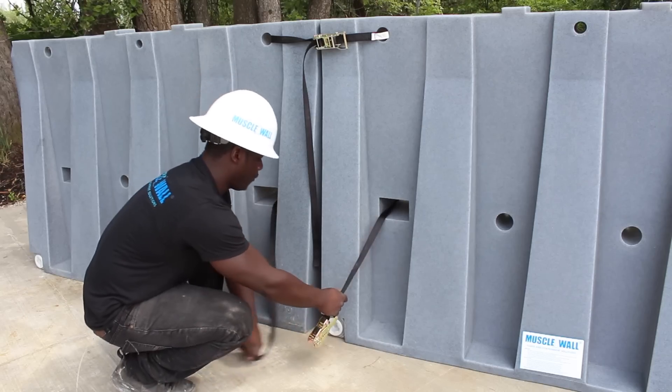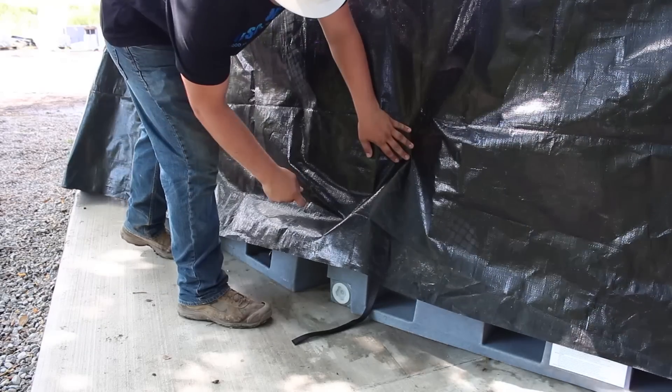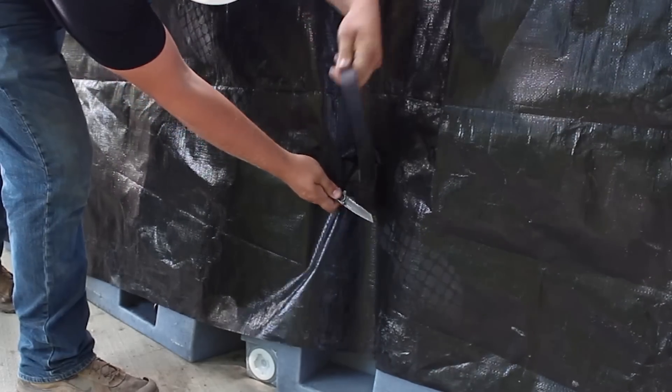At this time only secure the top strap on the four-foot wall. The liner is then deployed over the Muscle Wall system. On the backside of the system, cut a small horizontal slit in the liner, pull the non-ratcheted strap through the slits, and then tightly secure them down.